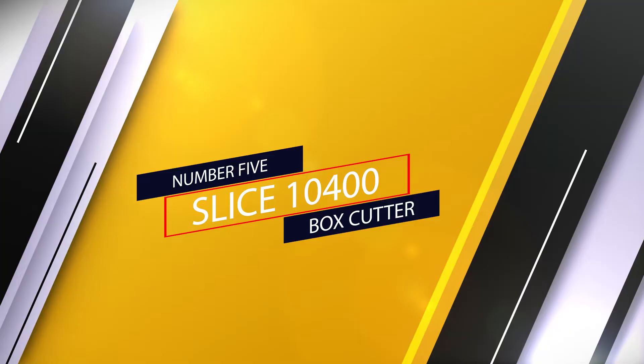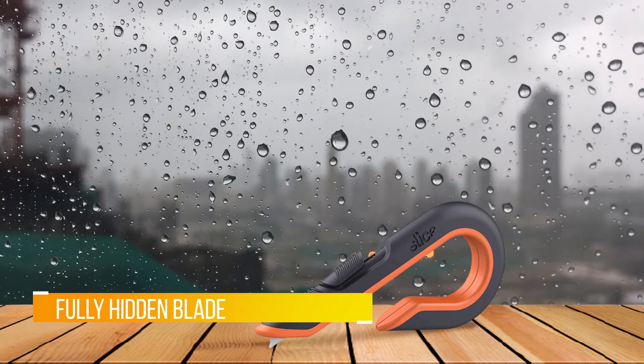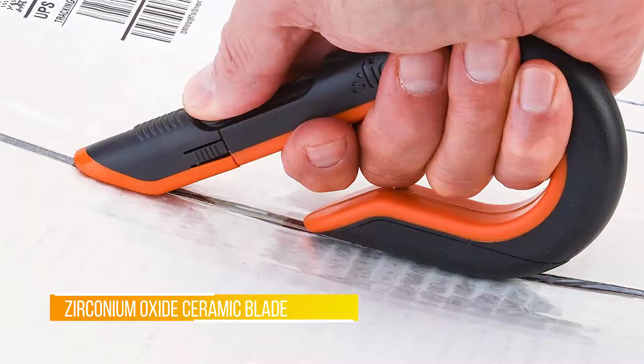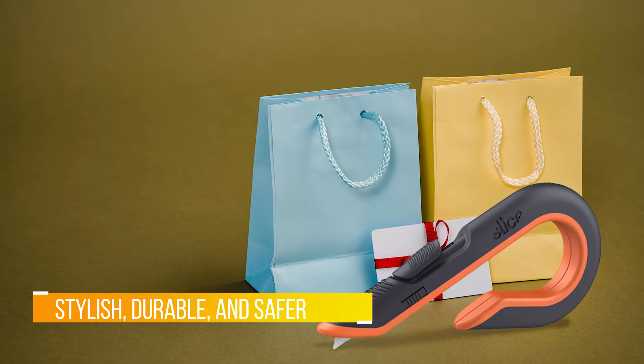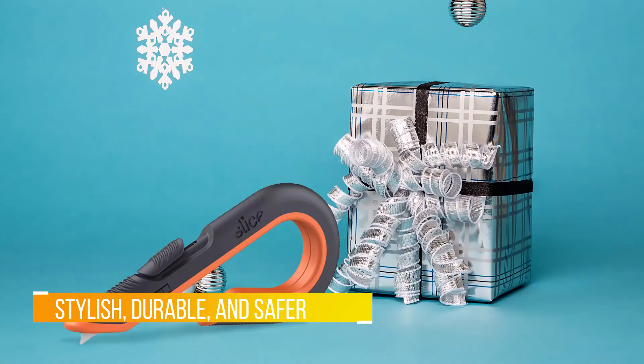Number five: the Slice 10400 Box Cutter. Arguably the best box cutter we've found, the Slice 10400 is our premium choice. While expensive, we believe the features and sheer reliability of the blade justify this. For versatile cutting ability, you can select from three different blade positions ranging from fully extended to semi-protruding and fully hidden. This allows you to tackle a variety of material thicknesses while also offering safety when the blade is not in use.